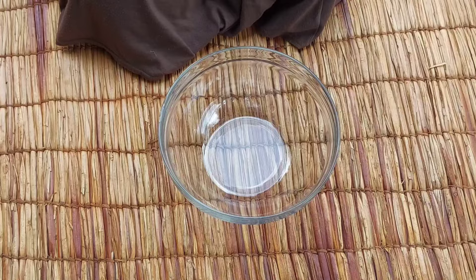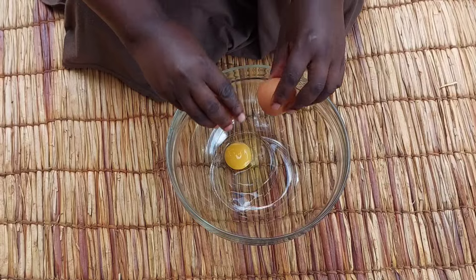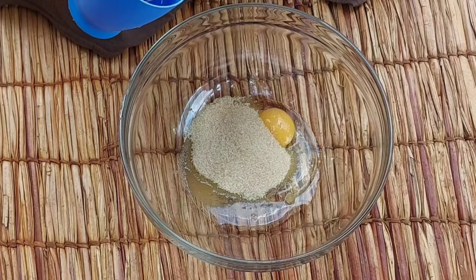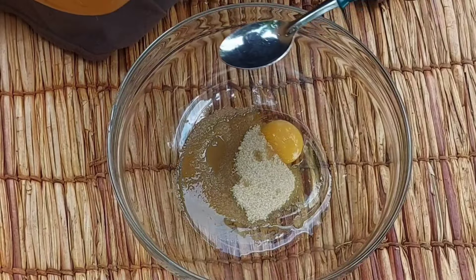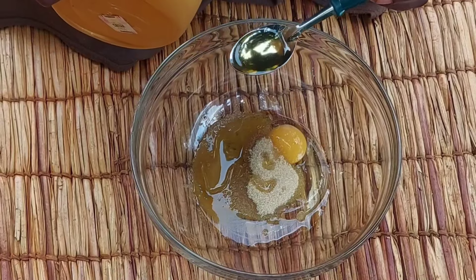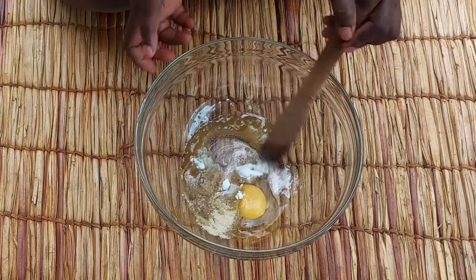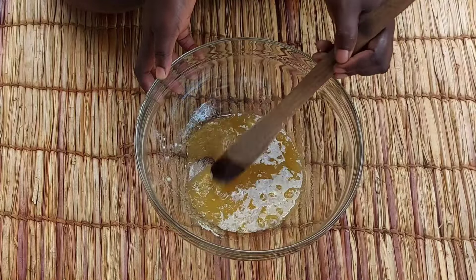So in our recipe I'll be using one egg. I'll add in four tablespoons of sugar, a tablespoon of water, and then one and a half tablespoons of cooking oil.